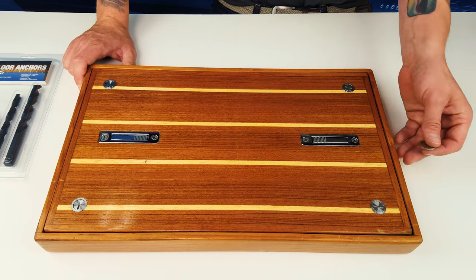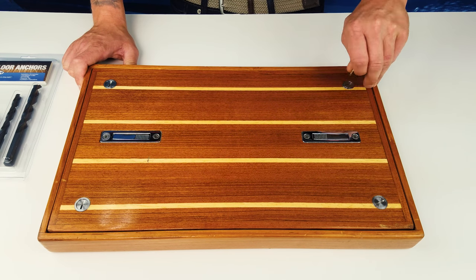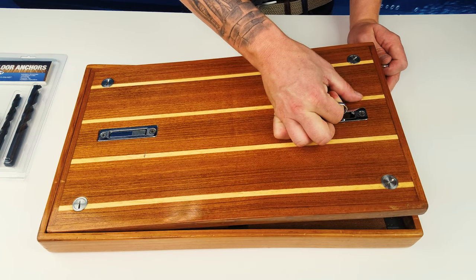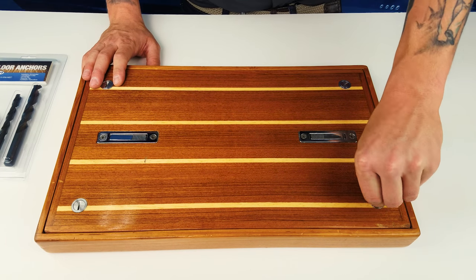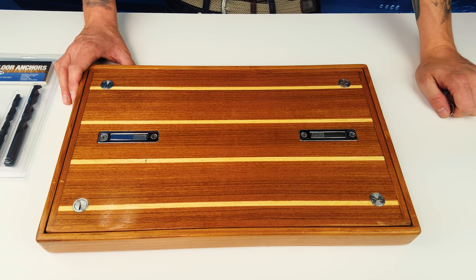In order to access the area below, simply insert a coin — one quick quarter turn will release the floor anchor head. Go ahead and use your floor latch and simply lift the panel. Once you're done, go ahead and replace the panel, release the latch, and one quick quarter turn will tighten your floor anchor. Once the floor anchors are locked in place, they will safely hold 500 pounds per anchor with a 1,000 pound breaking point.